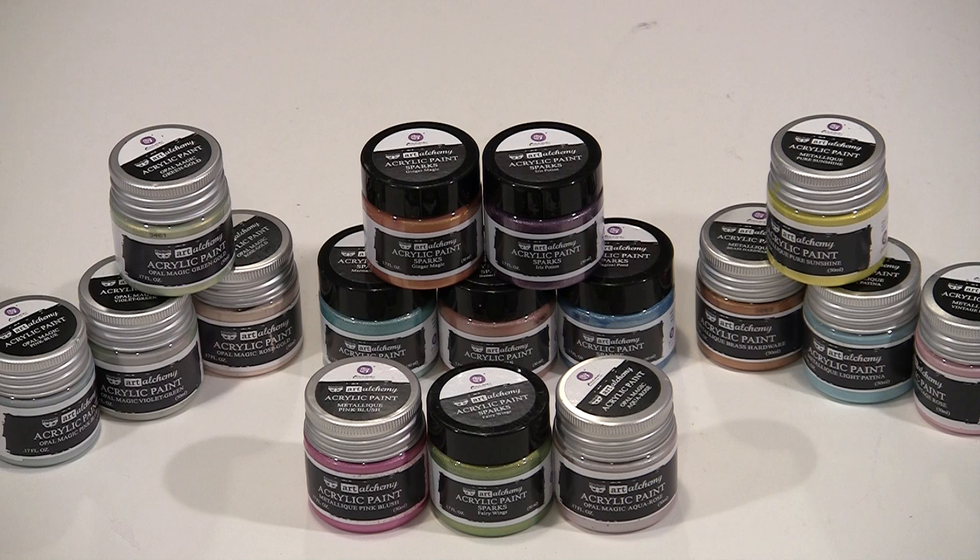With Finnabair's Art Alchemy line having grown to include Metalik, Opal Magic, and the new Sparks paint, I thought it was time to compare the three to see what the differences are and how to best take advantage of them. On light surfaces and dark, journal pages and cards, even on a gel press plate, Art Alchemy paints are versatile, include a lot of interesting colors and effects, and are a worthwhile addition to your studio.